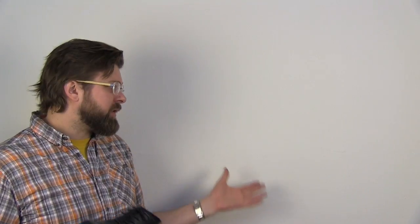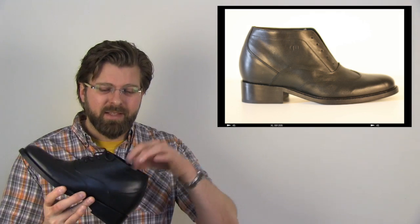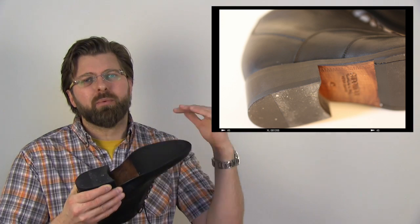The first one is called the Budapest. It's a beautiful shoe — you cannot go wrong with it. Put it side by side with an Allen Edmonds, Johnston & Murphy, or Florsheim and it's going to have superior quality. They use great materials: leather inside, leather outside. Being a bespoke product, it's fully welted with a leather sole and a leather stacked heel.